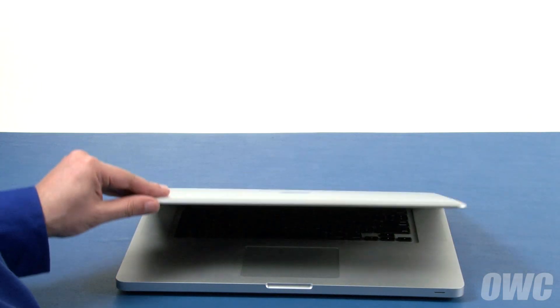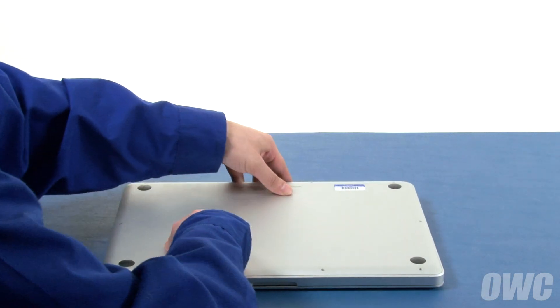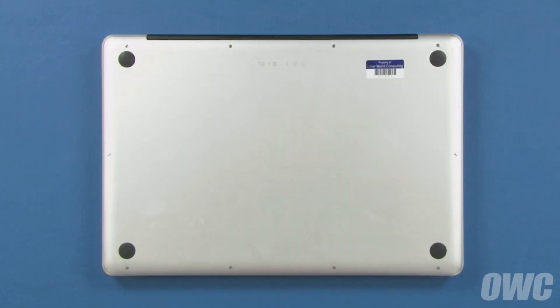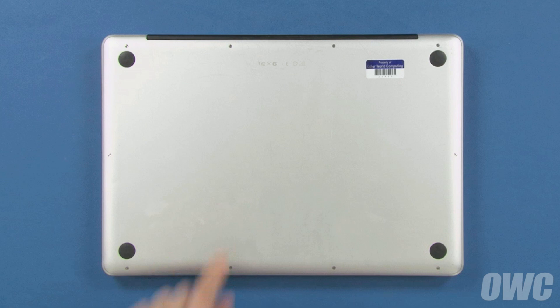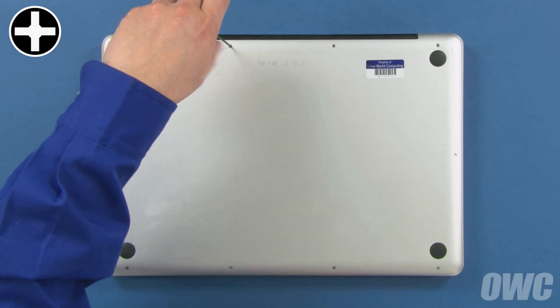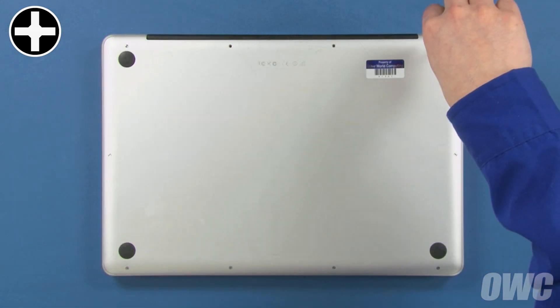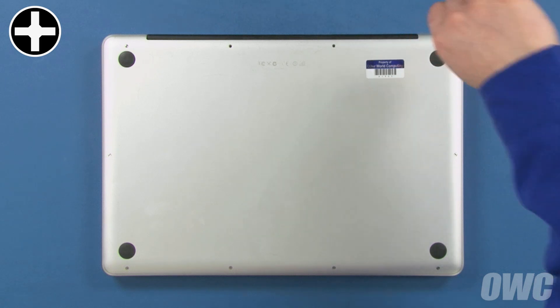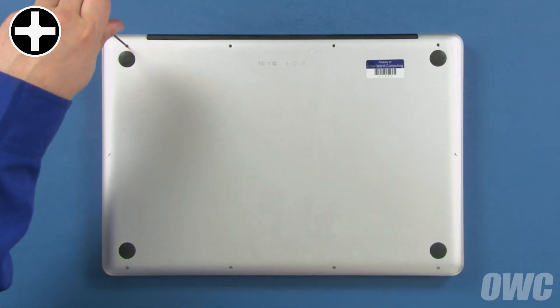The first step is to close the MacBook Pro and flip it over. On the bottom, there are a total of 10 Phillips screws to remove. The three in the upper right are longer than the others, so remove those first. You can now remove the remaining seven screws, which are all the same size.